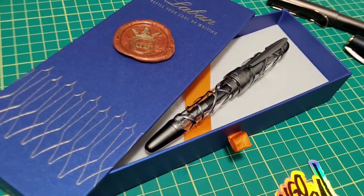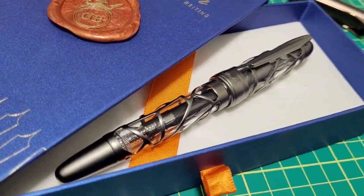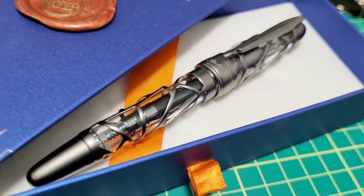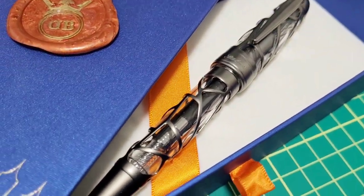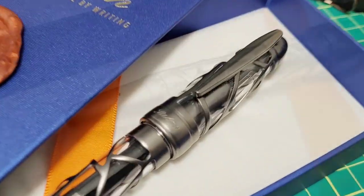Today on Doodle Bud we have this gorgeous pen courtesy of Gold Spot Pens — the Laban 300, also known as the skeleton pen. Just take a look at that beauty. We're going to go through it, show you some features, the parts, the likes, the dislikes, we're going to write with it and all that good stuff. But with a pen like this, let's just get straight into the glam shots.